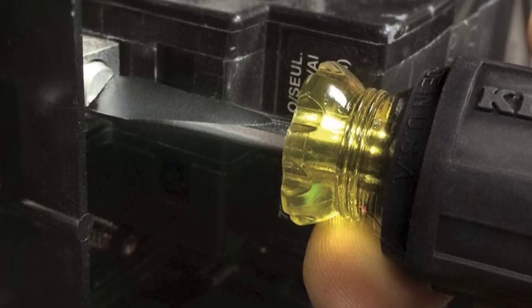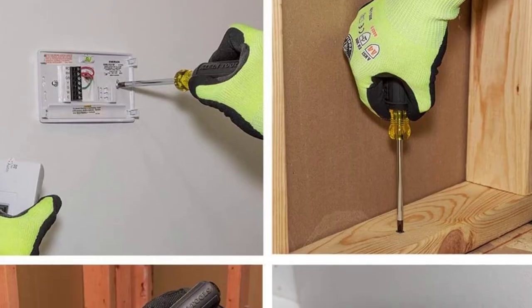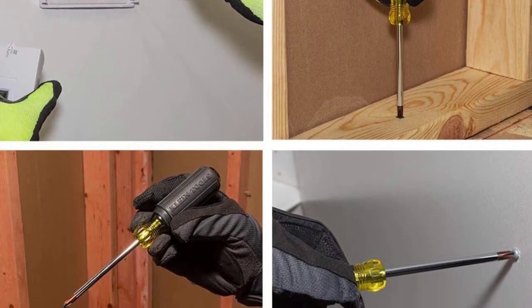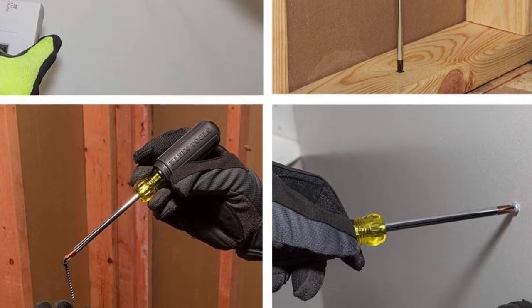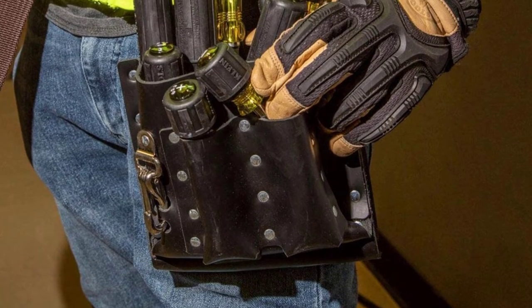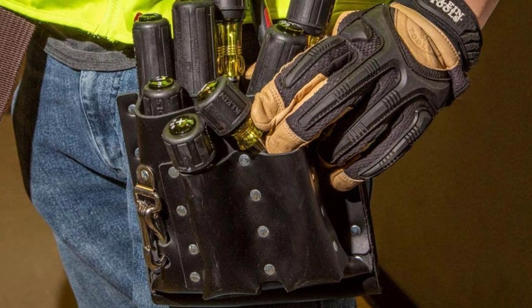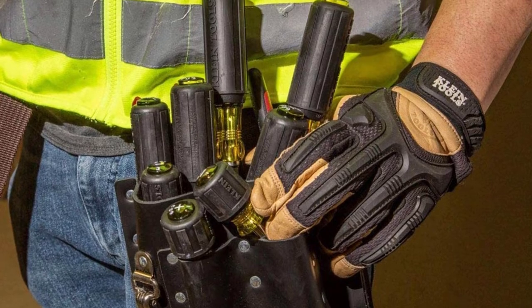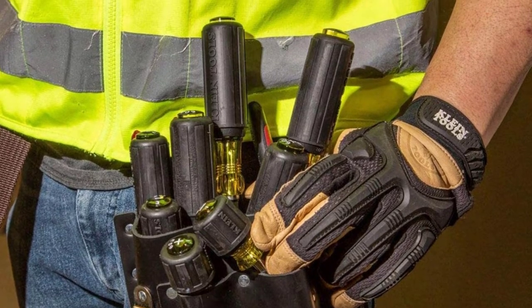This set is mostly used by professionals and contractors. It is also excellent to use in machines to either screw or unscrew bolts — the screwdriver set of every contractor. It is built to last, can fit almost every type of screw there is, and has a lifetime warranty. However, if you are not a professional and will only use these screwdrivers in common household tasks, then this set is not the one for you.